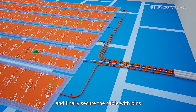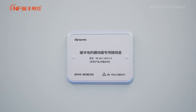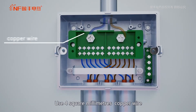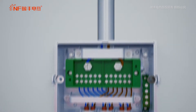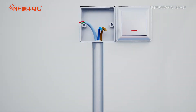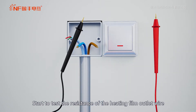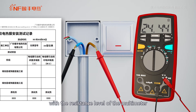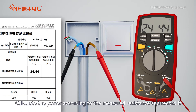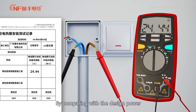Secure the heating film with tape, and finally secure the cable with pins. Use 4mm² copper wire to connect the junction box with the thermostat case. Test the resistance of the heating film outlet wire with the resistance level of the multimeter. Calculate the power according to the measured resistance and record it. By comparing with the design power, the deviation within plus or minus 10% is qualified.